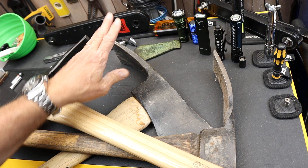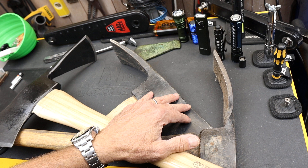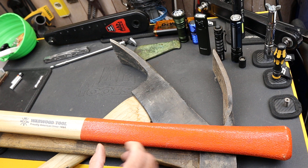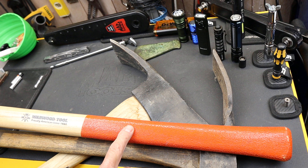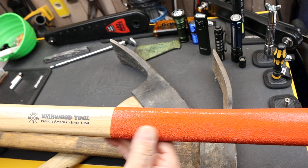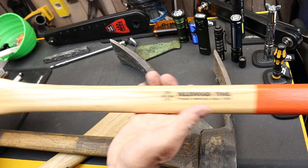I've had this Forest Service one for years and used it forever, but it's got a loose head — I just need to work on it. You need more than one unless you're the only person doing the work, so that's why I settled on this Warwood Tool. They're about a hundred bucks. If you want to spend two more dollars, you can get the safety handle, which has heavy orange paint with a really textured, sandy grip — good for when you're sweating or working in rain.